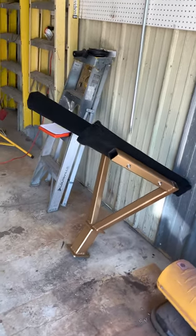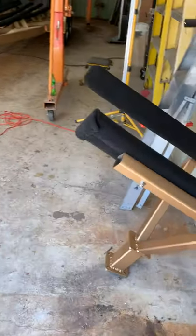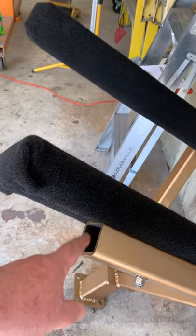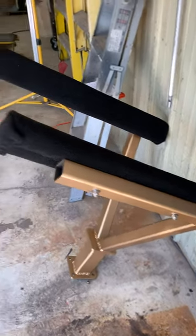Chris wanted to show you here's your bow stop all painted up Aztec gold. We have plastic caps that go in the end here and then the end here so that you don't end up with bees nests inside here.